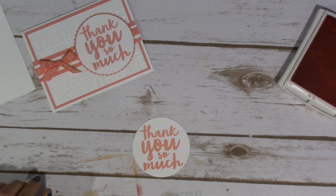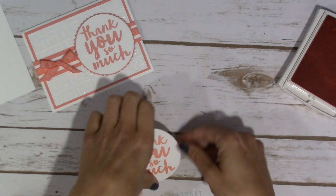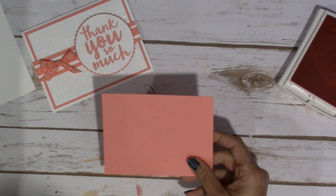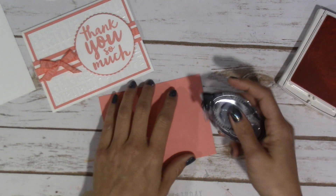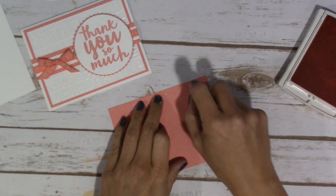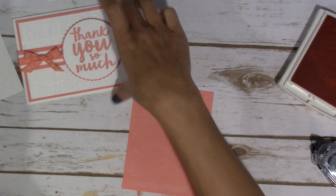It's so pretty! I'm just going to set that aside for a second and let's start adhering our card together. Like I said, this is a really simple card. It's a simple design, but I feel like with the embossing it just makes it a wow card.